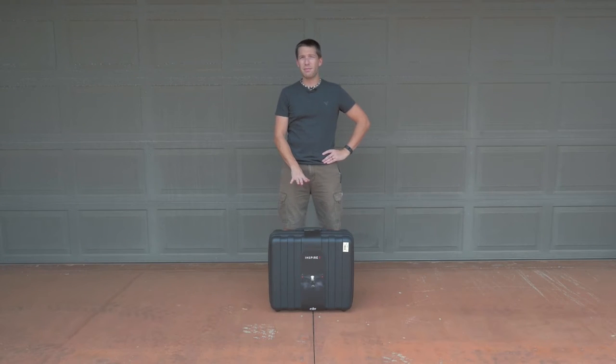The Inspire 1 comes with TB47 DJI battery packs. These particular battery packs are TSA legal because they generate less than 100 watt hours worth of energy, but the TB48 high-capacity batteries that everyone wants because they're back-ordered are not TSA legal, so you can't even take them as carry-on baggage.